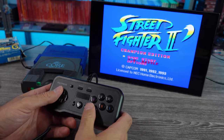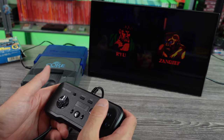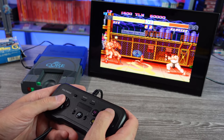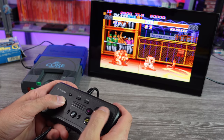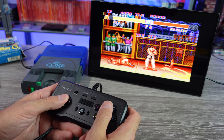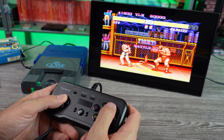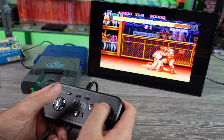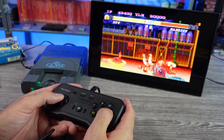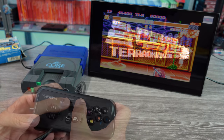Let's find a Street Fighter. The D-pad feels very similar to the Avenue Pad 6, which feels pretty good. If you're accustomed to PC Engine controllers, this doesn't feel bad. Everything's responding extremely well. Like I said, a little stiff on the membranes, but I'm not really gonna knock it for that — they don't feel bad.